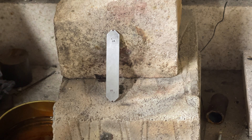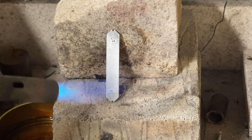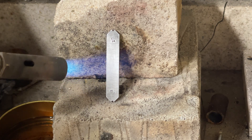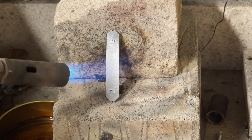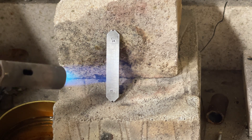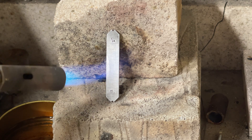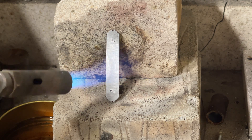Tempering makes the tool less brittle. Colour is used to judge the temperature of the steel — I'm after a dark or medium straw. This should give me a good cutting tool, but it needs to be a bit more flexible as it's only one eighth of an inch thick.